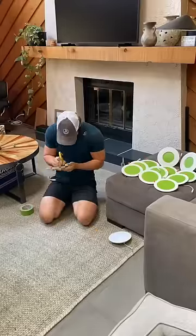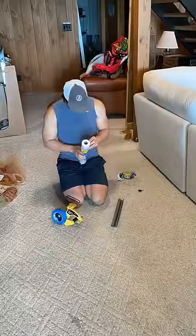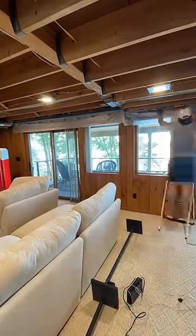I then went ahead and taped out all of my lights because these will be in place when I spray the ceiling. Once that was complete, I used one of my favorite new tools, the 3M Handy Masker, which I taped to the other piece of tape and then pulled down a large sheet of painter's plastic to cover up all of the walls.